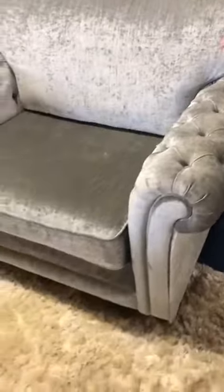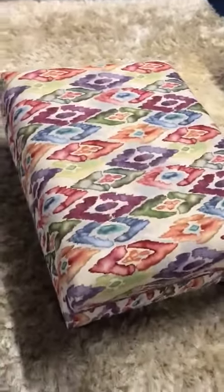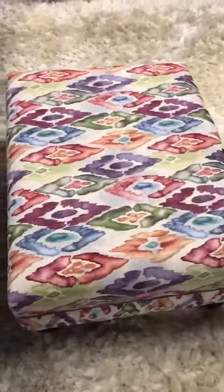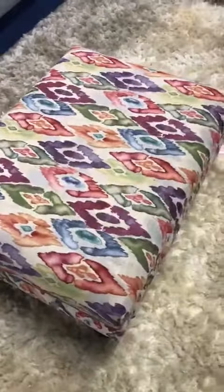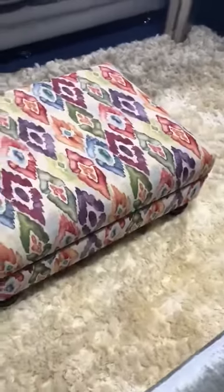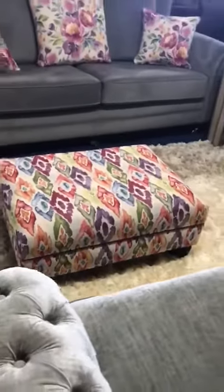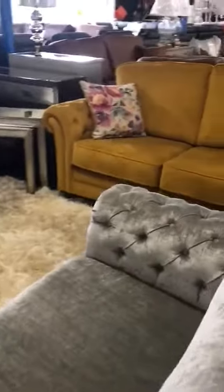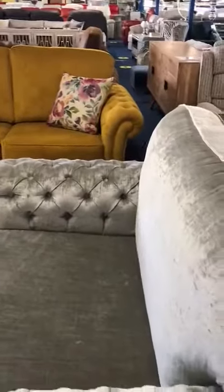The footstool on display features a nice bold fabric, and as you can see this blends with any of the suites you've seen here — the darker gray, the mustard, or the lighter gray. So this is our Classic Print Suite — a very classic, timeless suite.